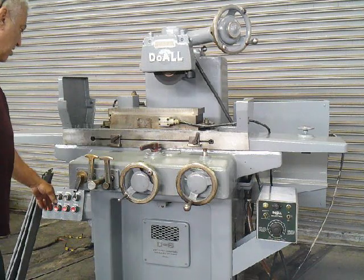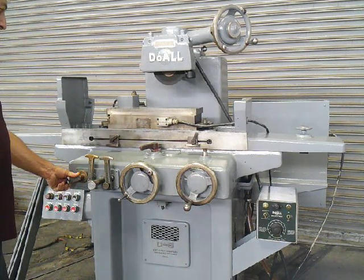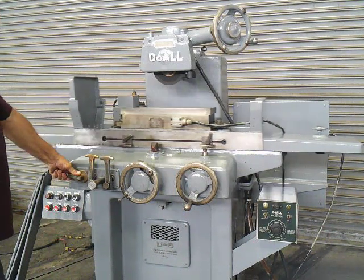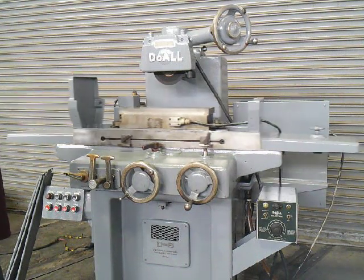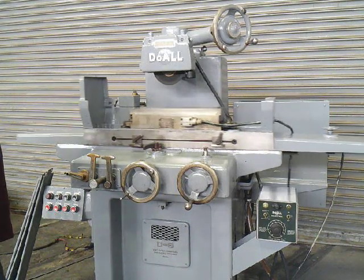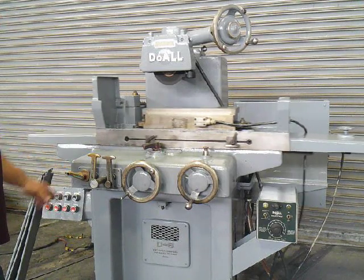I'm going to bring the hydraulic on. Slow speed — speeding it up. As you can see the table is traveling in. When it hits the back of the stroke it goes reverse. We control the speed by here — we're in and out — and here we're left to right.